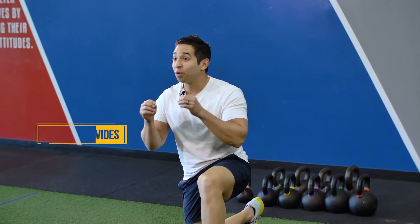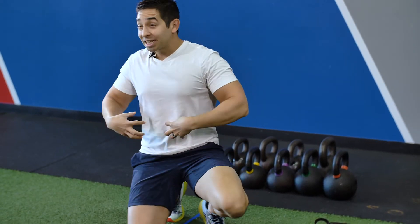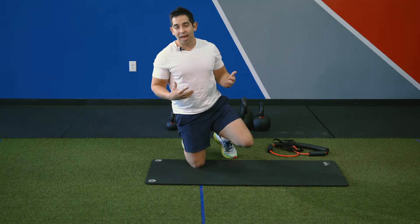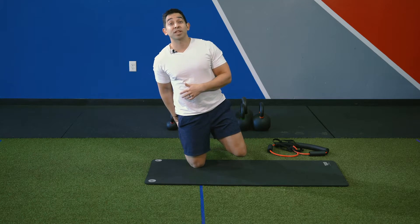Hey San Antonio, Team Octane. What I want to show you today is one of my favorite core exercises that's going to help activate your core right here, gets you ripped, and also it's going to give you a stretch at the same time. So it's really good for the hamstrings, really good for the hips. It's one of my favorite ones.